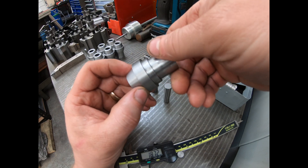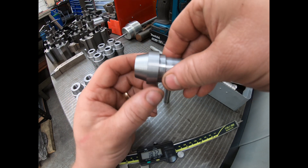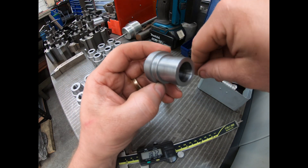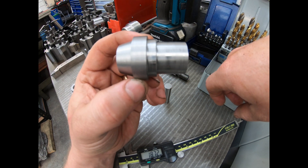I've got my lathe now, that you're going to see a video of — or would have already seen a video of — which is a Hyundai Quick Turn 15 we've just bought. We're just in the process of getting that commissioned. So here's the profile part we turned on the lathe.